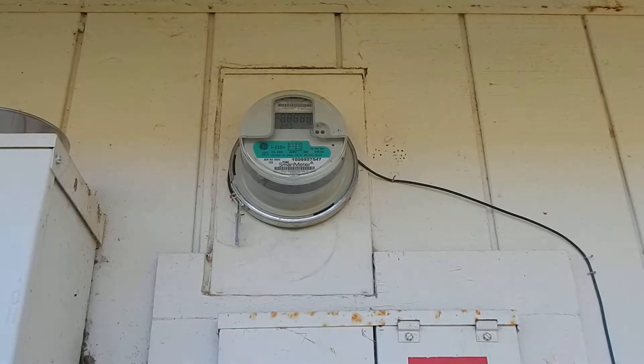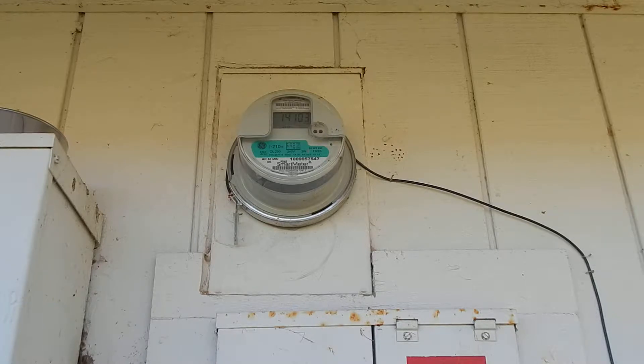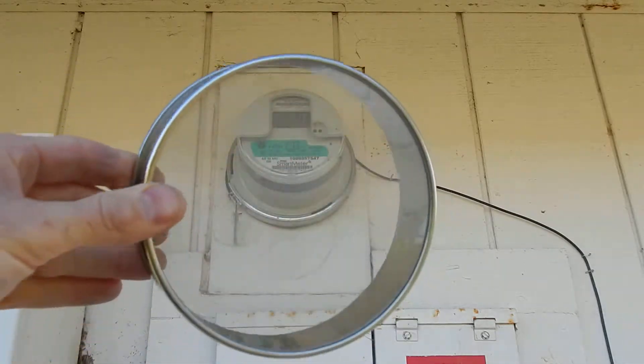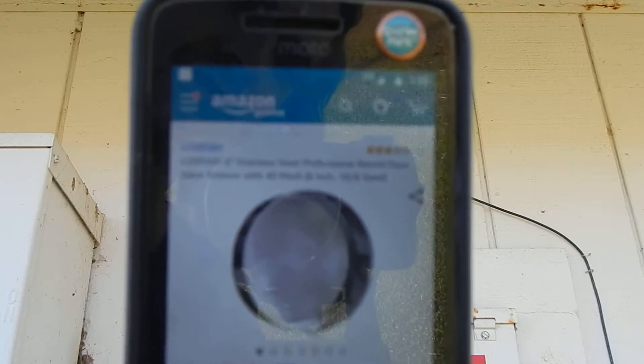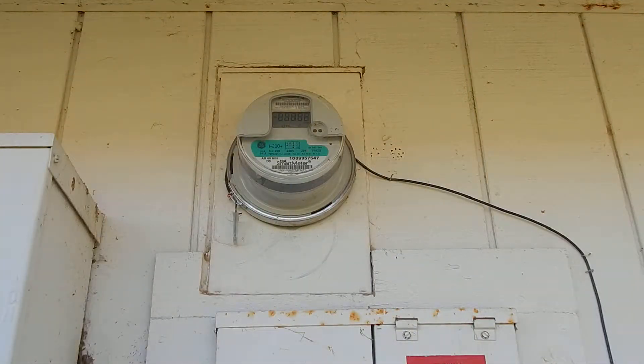I want to show you how to build a smart meter cover that's as good as the $130 professional type for under $20. The first thing I'll show you is the actual cover - this was $10 on Amazon. It's a 40-mesh stainless steel sieve. The listing is called a Loveday six-inch stainless steel professional round flour sieve strainer with 40 mesh - $9.99 shipped on Amazon.